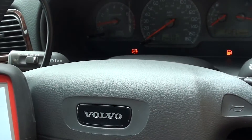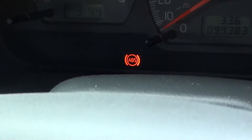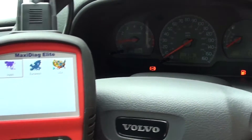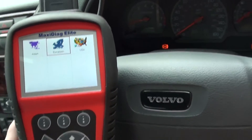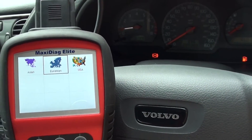This is our Volvo S40. You can see the ABS warning light showing on the dashboard. We suspect there's a problem with one of the ABS sensors — we hope it's a sensor, because otherwise it might be quite expensive to fix if it's an ABS module or an ABS pump.